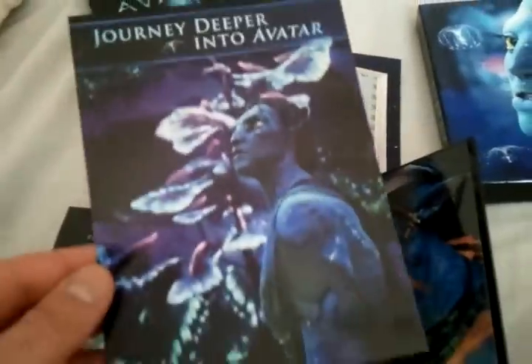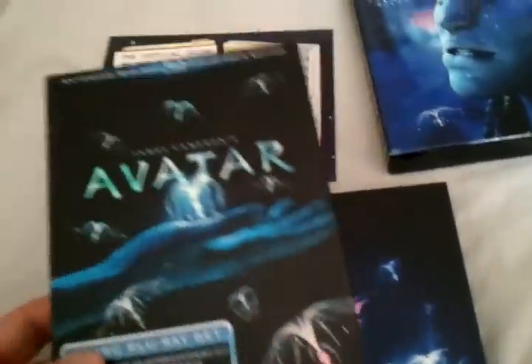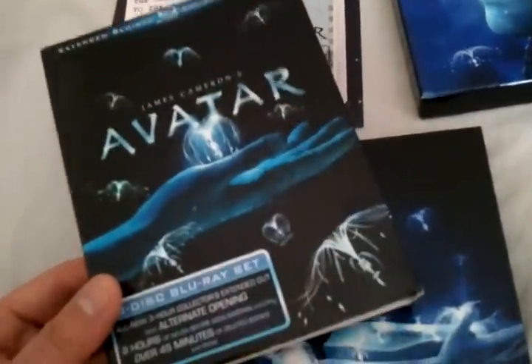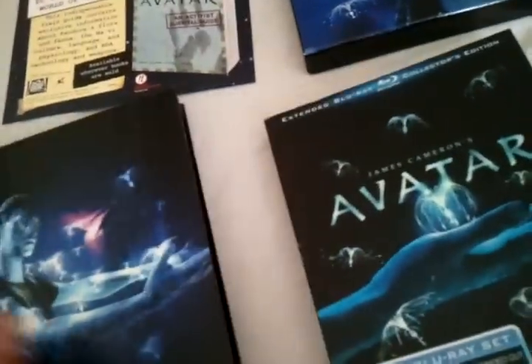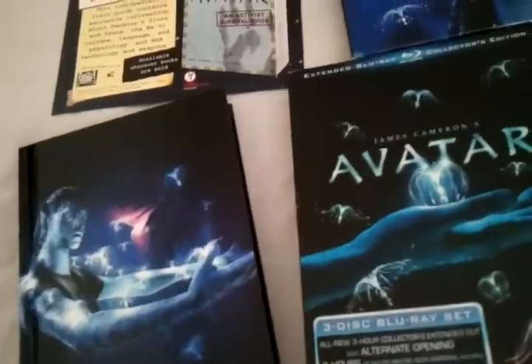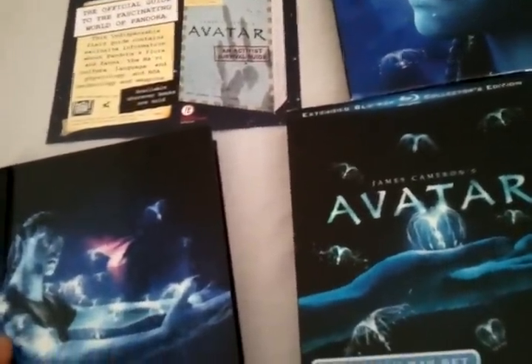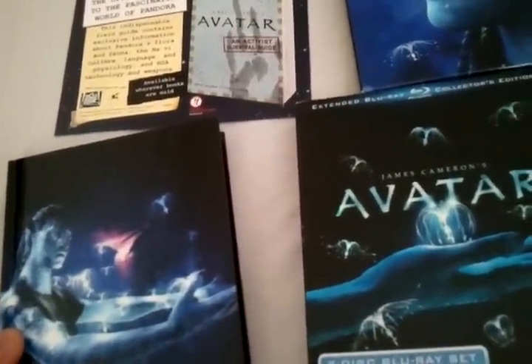Here's some more nice artwork on the back of the paper. Definitely get this edition. I'll probably get the Avatar 3D eventually once the price drops a bit — I'm pretty patient with these discs, so I have no problem waiting on that. Definitely check this out. I'm sure you've seen Avatar, so you know what a great film it is and how beautiful it looks shot digitally. Thanks for checking out my Blu-ray unboxing. If you like, subscribe to my channel, and I'll see you guys soon in the next update.